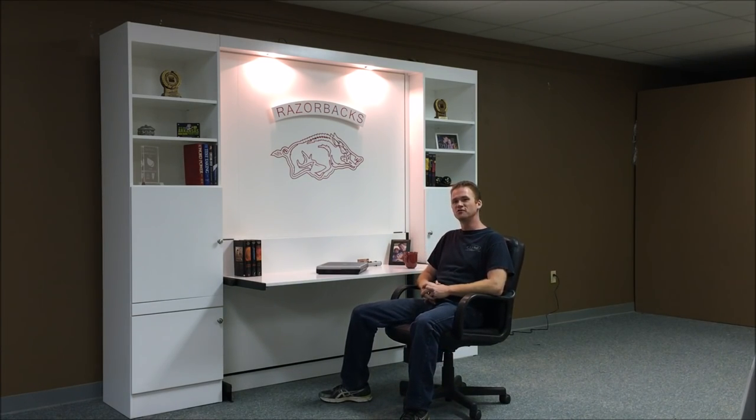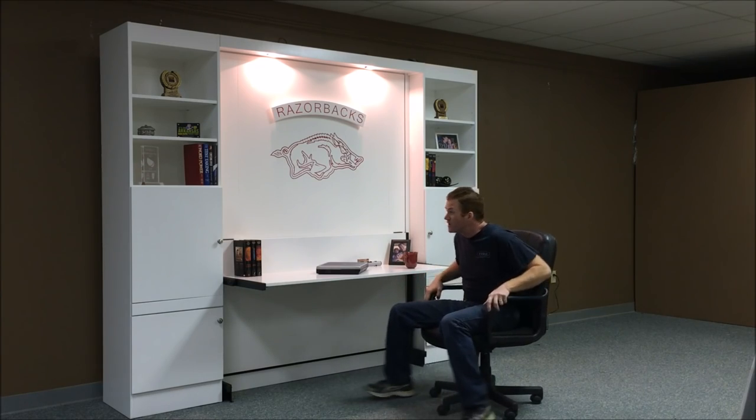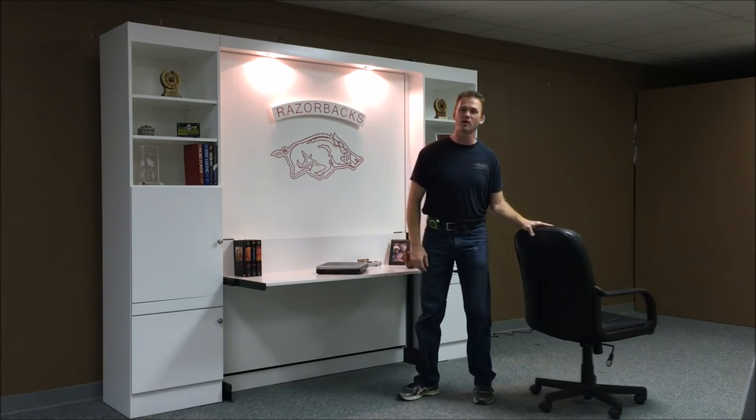Hi, this is Chris with WWBeds Custom Furniture. This is a Murphy bed that I just finished up. It is my standard Alpha Murphy bed.